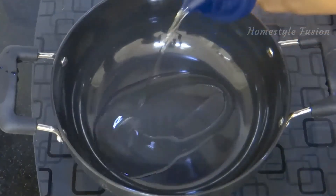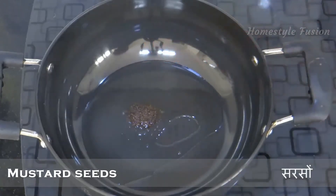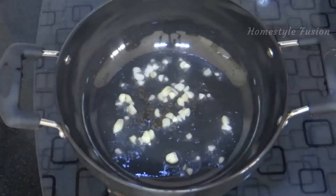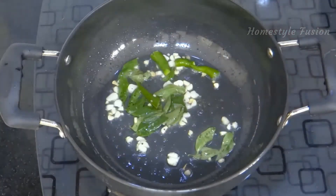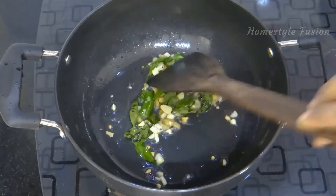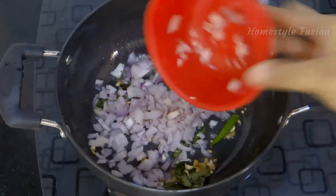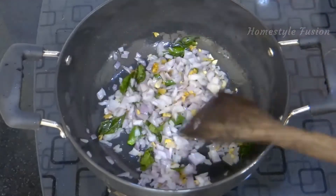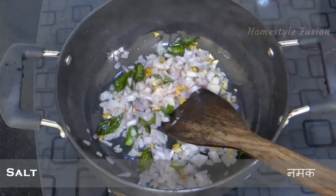Now heat the pan and add oil. After the oil is heated, add half a spoon of mustard seeds and add all the ingredients. Add a pinch of salt to fry the onions faster.